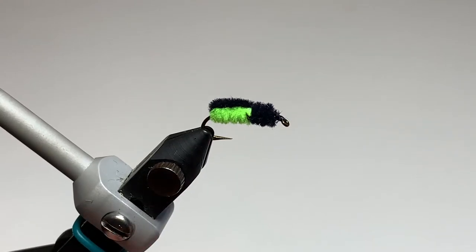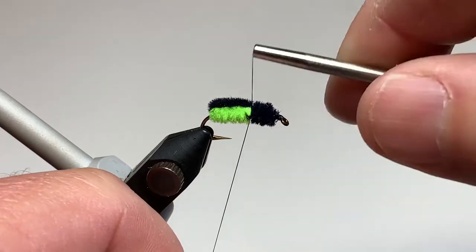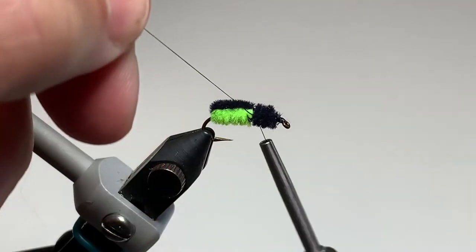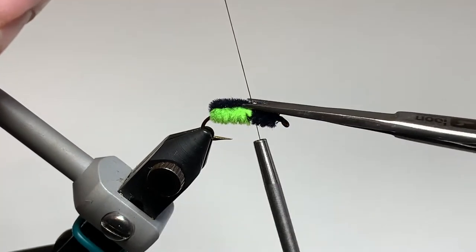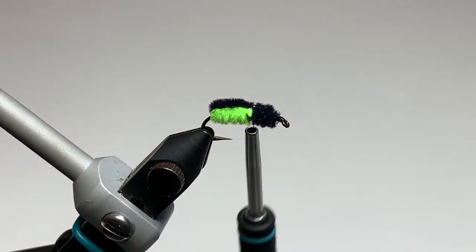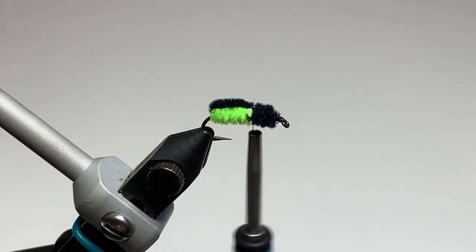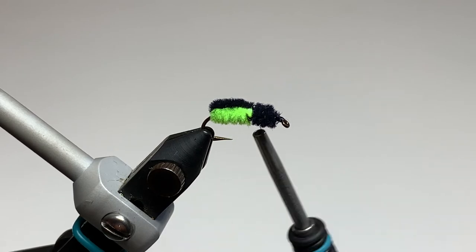Now to tie the legs of the fly, we restart our thread at the point where we changed colors on the fly. Give it two or three wraps and trim the tag end off. Today I'm using medium sized black rubber legs, but you can certainly choose any rubber leg of your choice in any color and size.